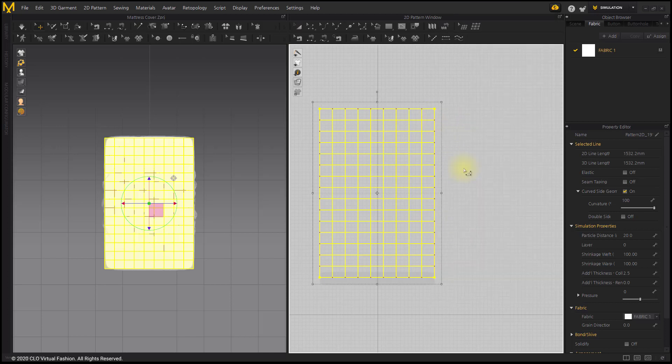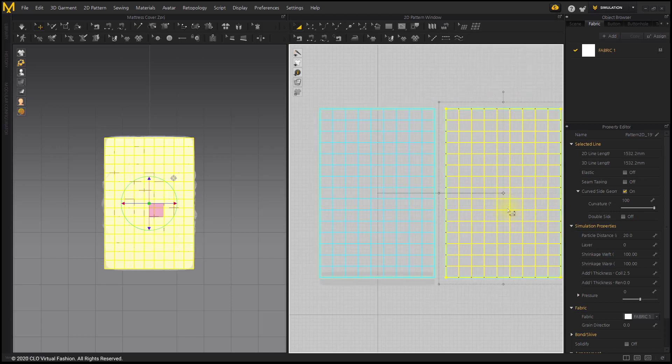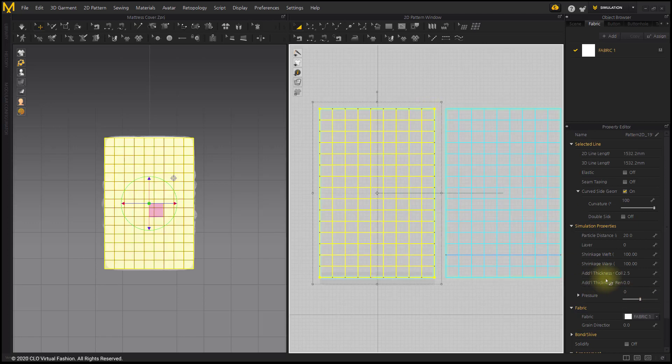Select the Layer Clone Over menu to make two layers. Apply the pressure of the upper pattern to 20 and the pressure of the lower pattern to negative 20. The more padding lines, the higher the pressure value is required.